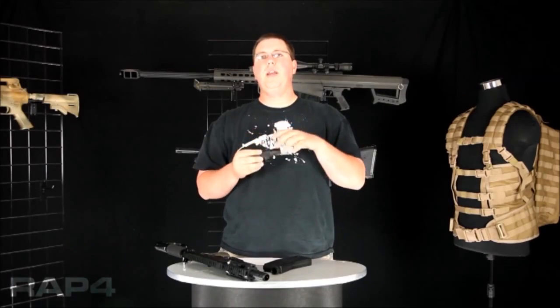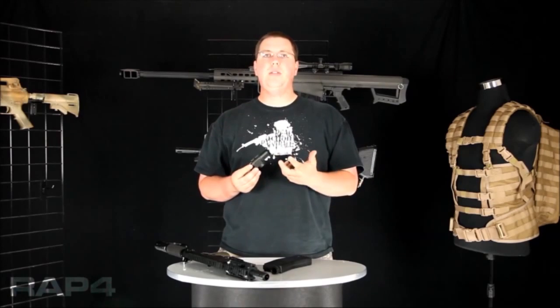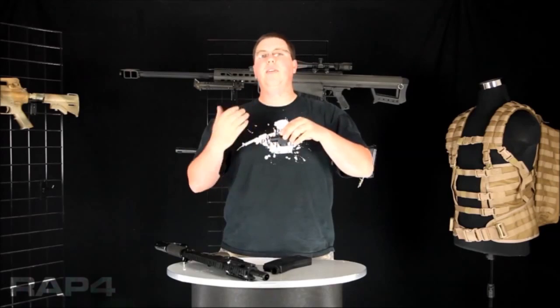There's a silver bar right here. That bar acts as a stopping mechanism on the bolt when it does not load a round. So if you put your magazine in and the round half loads, the lock bolt will not be pushed up, which will not allow the bolt to push through, preventing a chop.